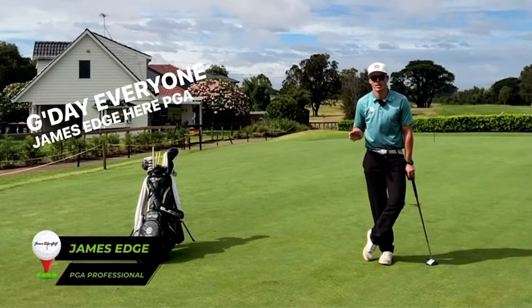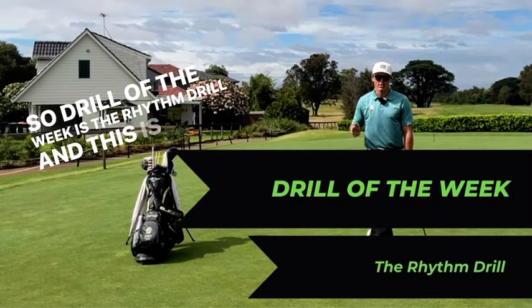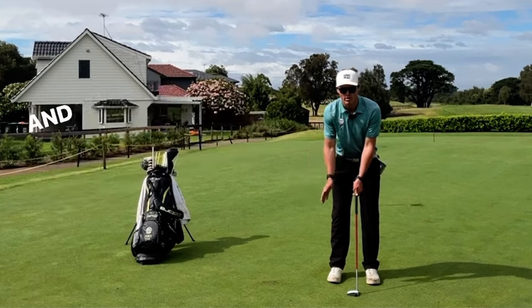G'day everyone, James Edge here, PGA Professional down at Eastlake Golf Club. I'm going to go through Drill of the Week. So Drill of the Week is the Rhythm Drill, and this is going to be great for the golfer who, when they get on the putting green, really struggles to have good tempo in the backstroke and the forward stroke.